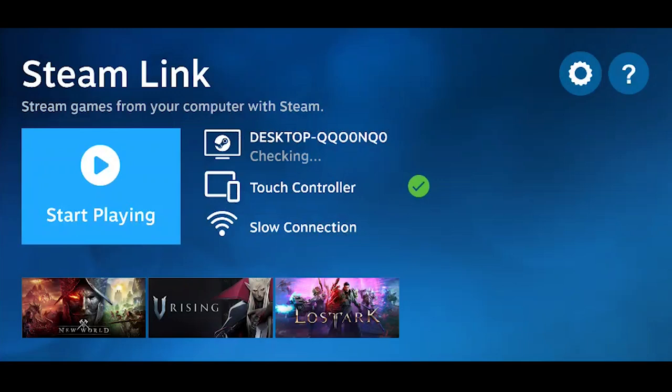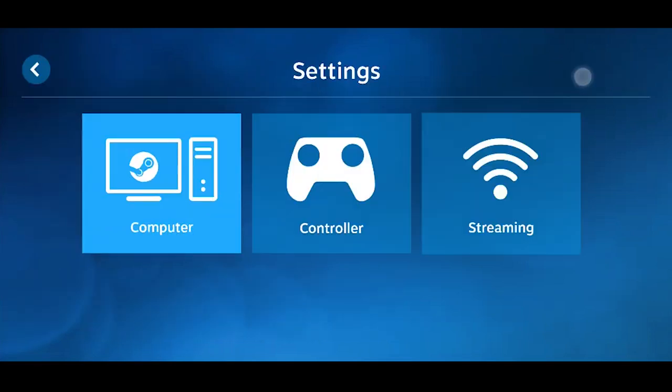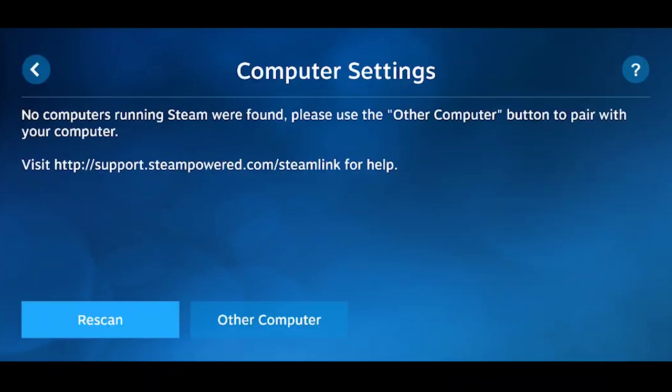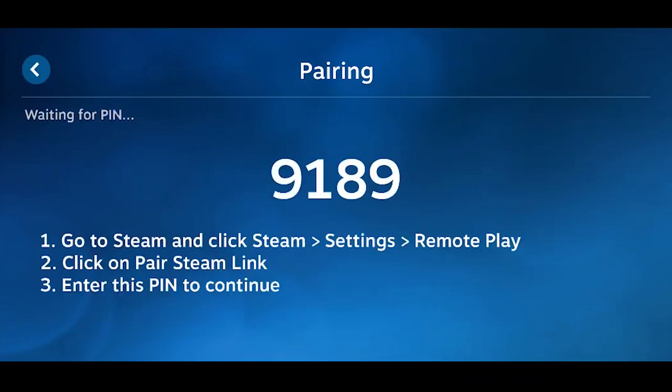Once you get Steam Link opened up, it should say something about a new computer or scan for computers — go ahead and do that. If you're going back into it like I am, click on the gear icon in the top right, go to settings, then click on 'Computer' and then 'Other Computer' or 'Rescan.' It's going to give you a pairing PIN number, like a Bluetooth pairing code.